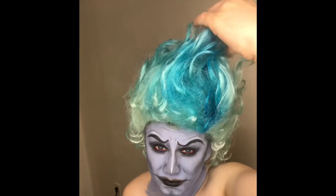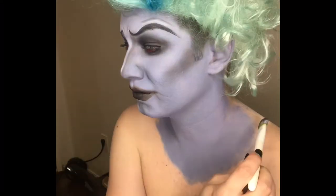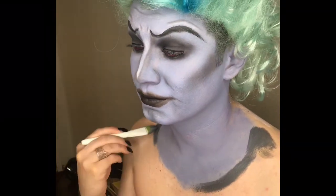All right, now that we have our hair, we're going to go ahead and paint on our robes. I'm just using a mixture of dark gray body paint and eventually a black body paint.